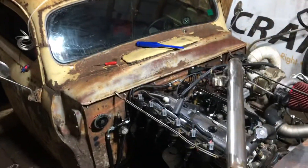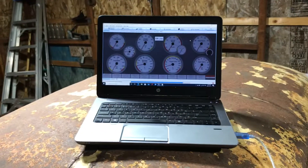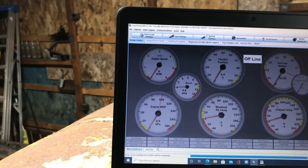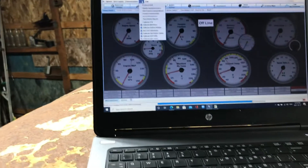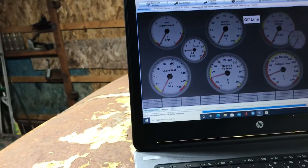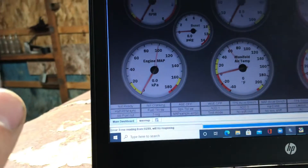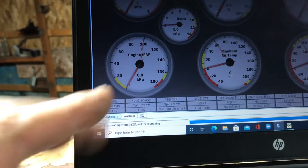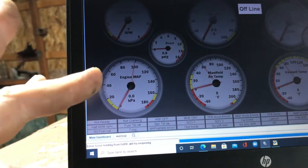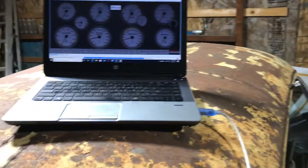Rainy day, so working on the EFI slant 6. One thing I wondered about when I got this done was I have a GM 4-bar MAP sensor, and when I typed in the parameters to calibrate it, the numbers it gave me right off the bat read like 120 kPa key-on engine not running. It should read close to 100 — my weather shows 100 kPa as today's barometric pressure, so that's the baseline. I messed with the numbers a bit until I got it to read basically 100, but after that I was always unsure.